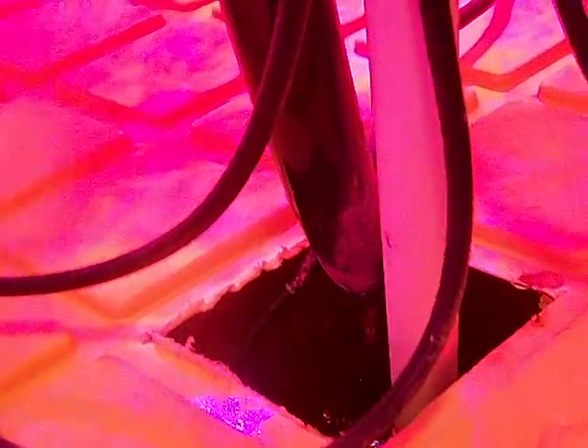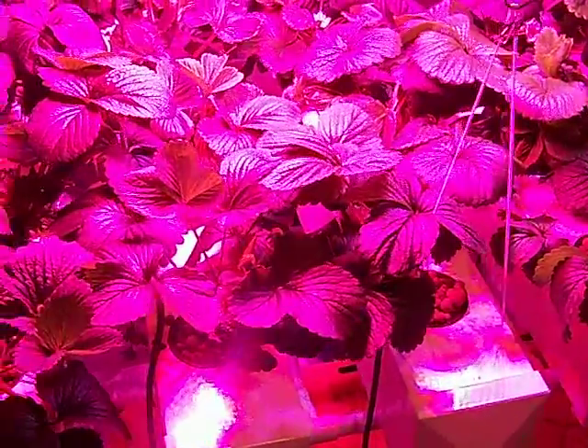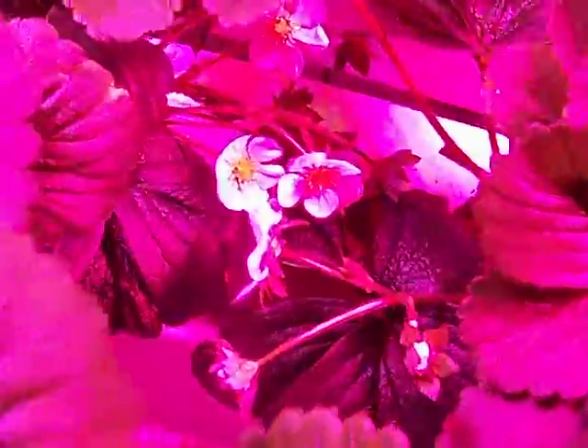I'll go ahead and check the EC, aiming for 1.3 to 1.5. Usually when I stick the meter in it starts a little high and then gradually climbs down — 1.54. I may go ahead and add a little fresh water just to bring it down a tad, but overall pretty happy with it. I also added some flora nectar sweetener, using the 1-2-3 ratio that Andy recommended for the Flora Series three-part bloom.